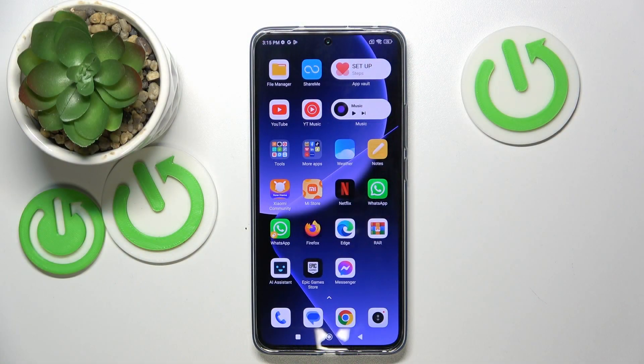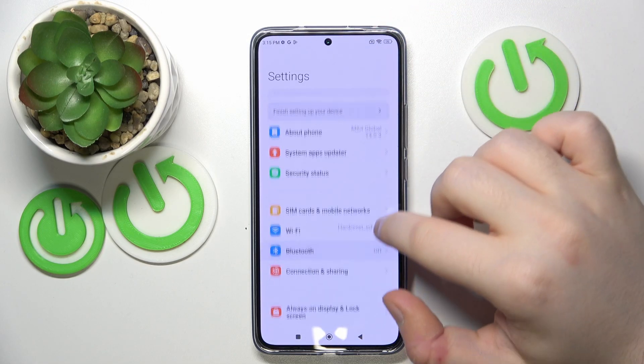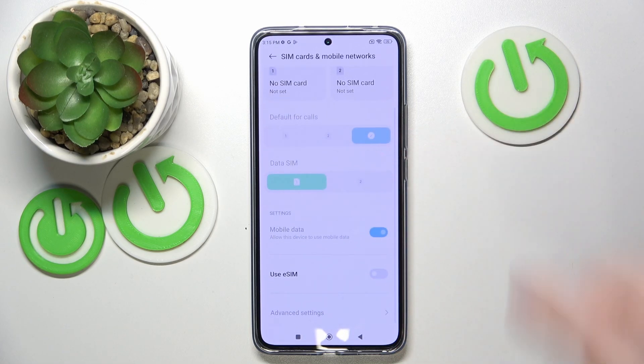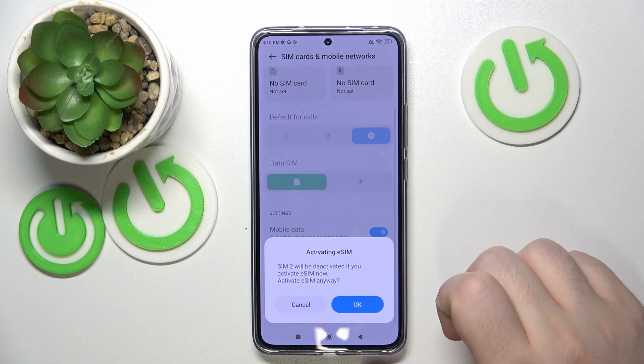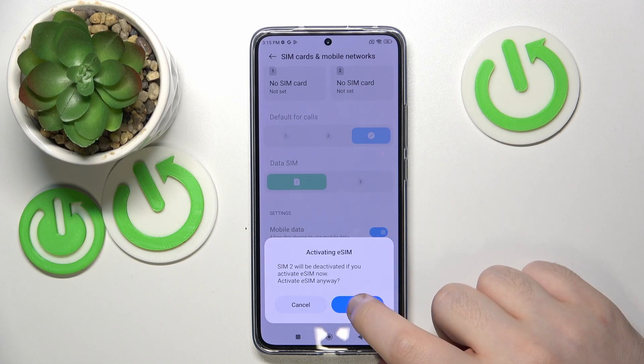Start by opening Settings, then click on SIM card and mobile networks and scroll down. Click on 'Use eSIM' and then click OK. Note that if you activate eSIM, your second SIM card will be deactivated. Click OK to confirm.